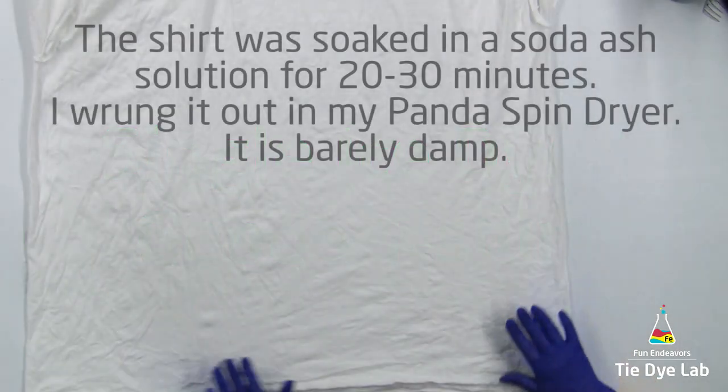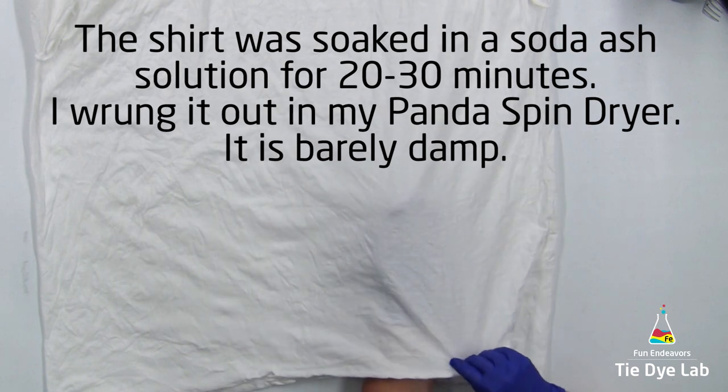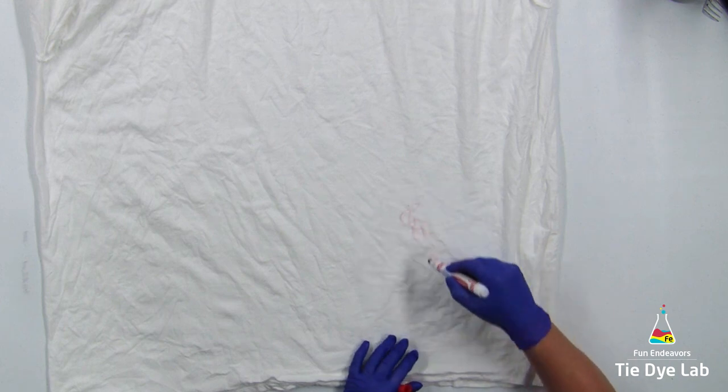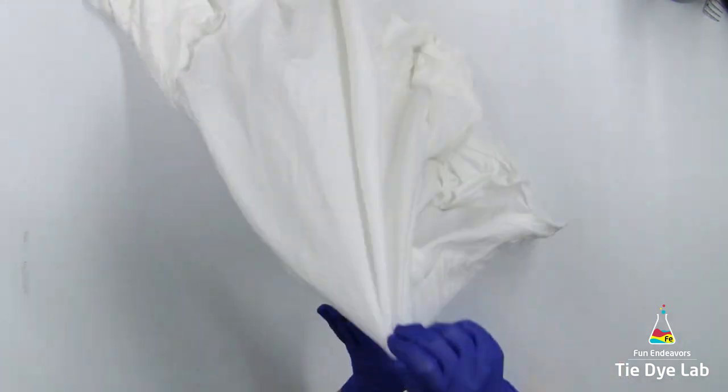I prep the shirt as usual and I have it turned inside out. The shirt that I'm tying is a 4x, so since it's a little bit larger shirt, I'm going to make a mark where I'd like the center of the geode to be. That way as I tie the rest of the shirt I can kind of keep tabs on where that center portion is supposed to be.